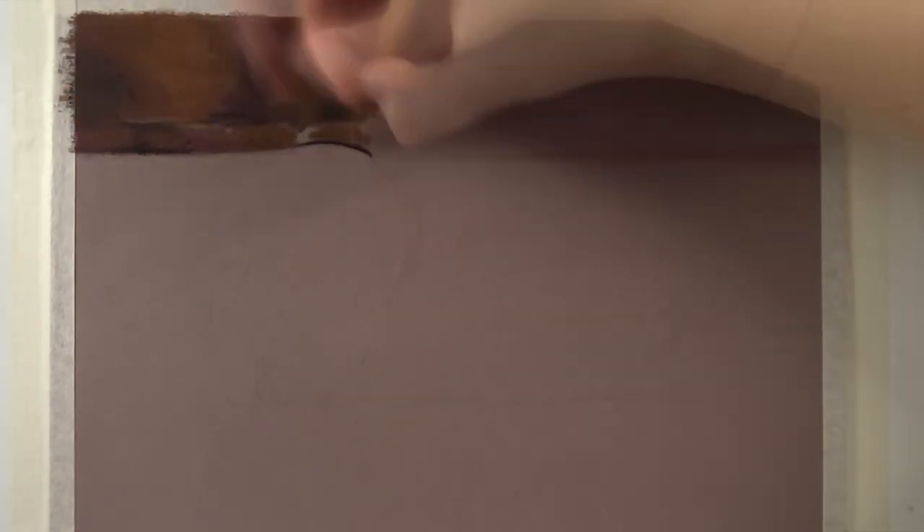So as always, I'm working with Stabilo Carbothello Pastel Pencils on Pastelmat. I'm working on brown Pastelmat this time, and the size is 8 by 12 inches. I found the reference on Pixabay and I fell in love with it right away. I love the colors on this photo and I love how well the swan stands out from the background, and how the reflections are. So I really wanted to draw this one.